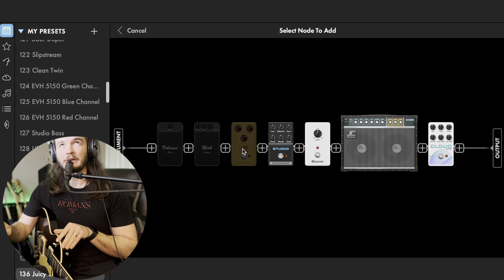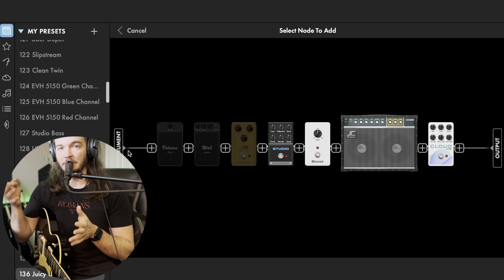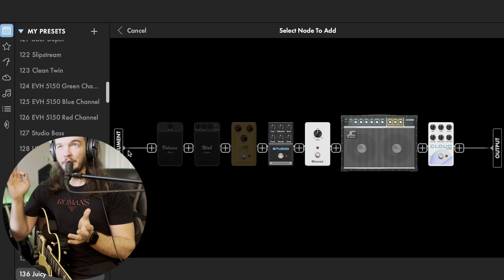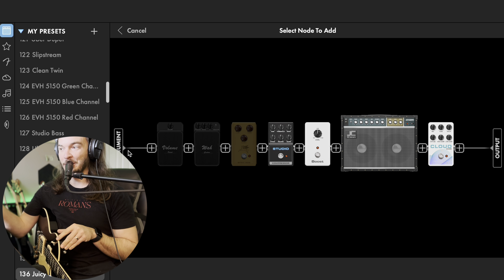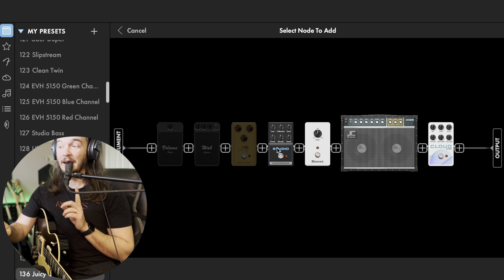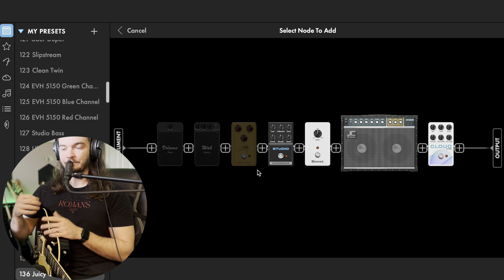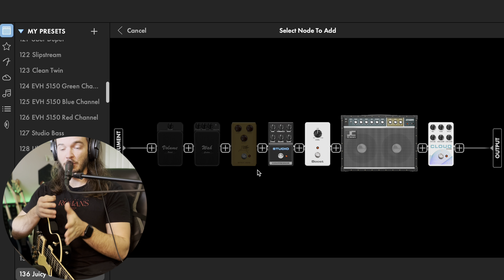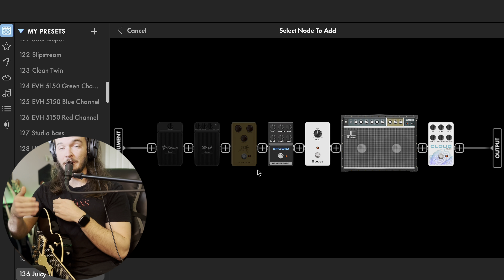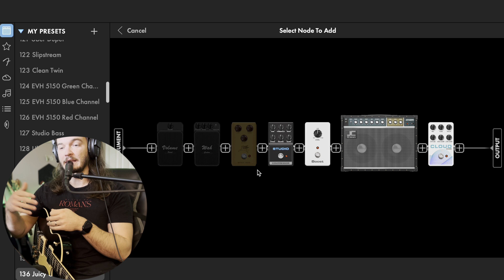Someone was asking me about pedal order — I can make a whole video on that if y'all are interested. Typically I'll do: tuner, then if I'm building out an analog pedal board there's no rules, it's all personal preference. The way I build my pedal board out — some people will say why do you put compressor at the end? It's because when you go to record, everything's going through a final compressor. So my compressor is at the end of my chain. Typically what I like to do is: tuner, volume, wah, then overdrives, distortion, any type of modulation — chorus, flanger, phaser — then delay, and then at the end is obviously reverb.